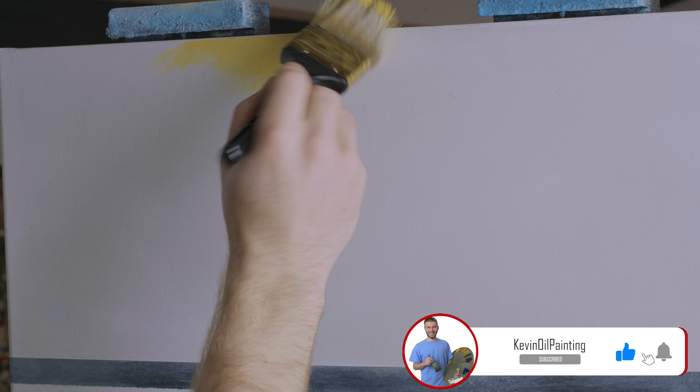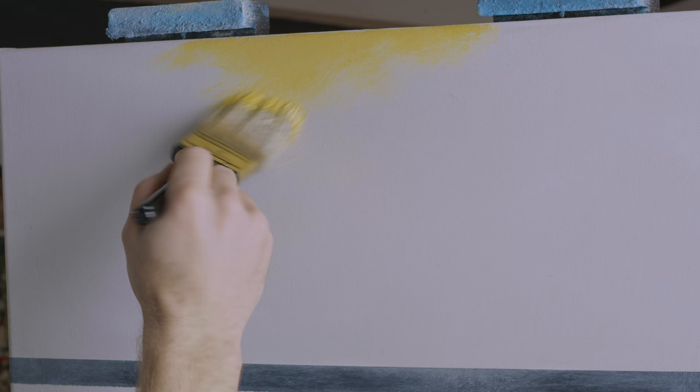Sometimes you gotta be indecisive when you paint — you just can never make up your mind sometimes. Made that a little more yellow, and I'm just going to create a little movement of yellow across the sky.